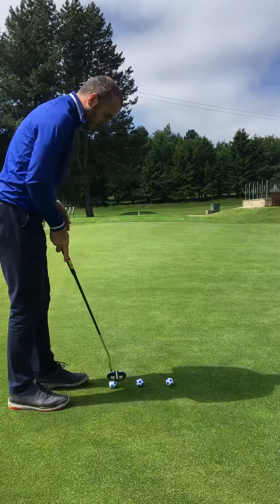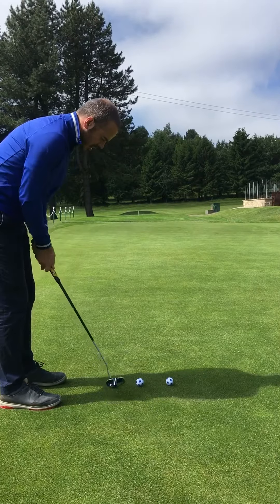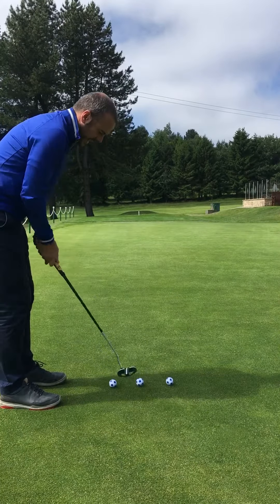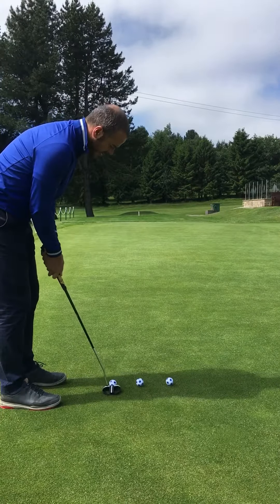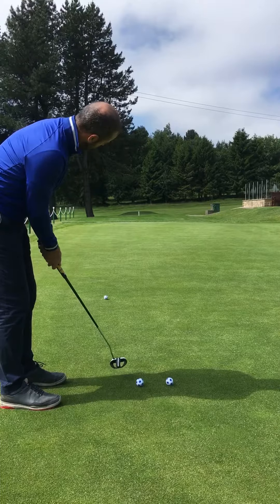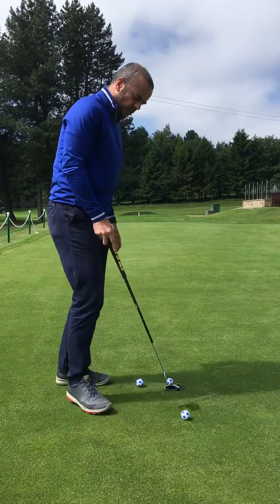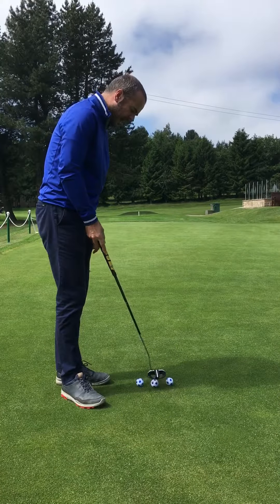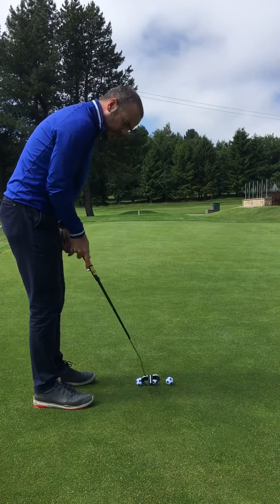I'm going to do a quick demonstration here to prove this to you. I've got a TrueVis ball here. I'm going to do a stroke that might be in to out, or massively out to in, something like this. But the putter face is going to be square. And you can see that ball rolls end over end because the putter face is square.